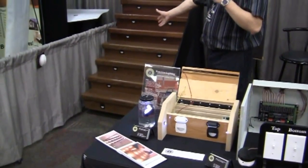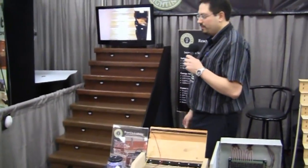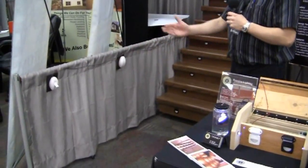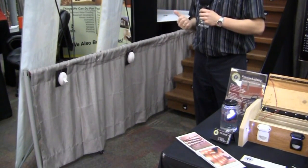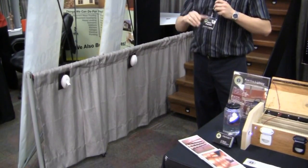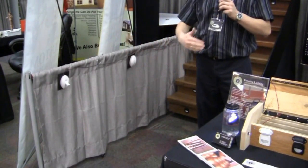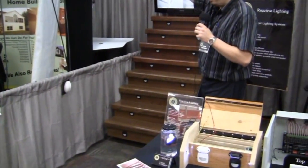Over here we have a full set of stairs set up to be motion sensitive. If you look over here we actually have one of the motion sensors — for ease of installation we mounted it on the side wall, but this motion sensor would normally be mounted down at ankle level or right on the ceiling. It's what's called a curtain sensor. Unlike a regular motion sensor, the curtain sensor detects a very narrow path, so it will detect a very small area rather than your whole room. I'm going to walk through this one, which would normally be mounted directly above the stairs, and we'll see what happens.